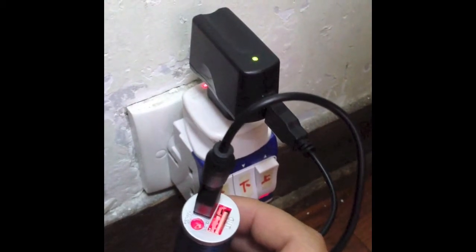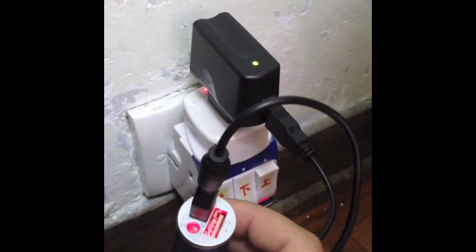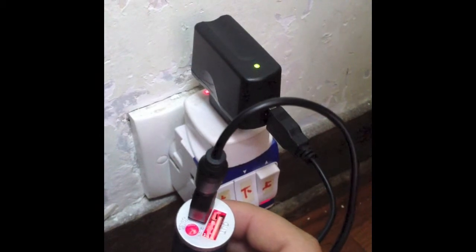When it is charging, the lights will go red. When it is fully charged, it will go blue or green.